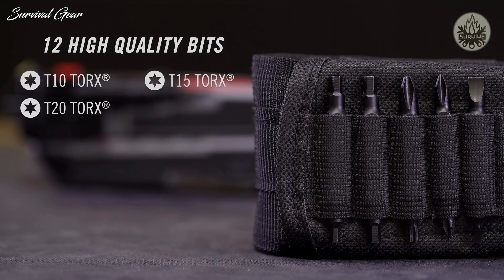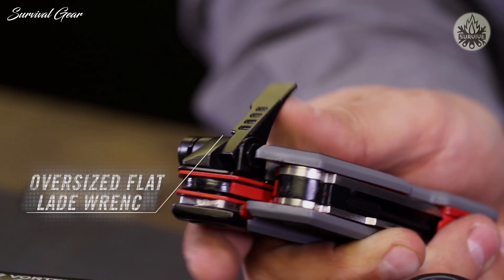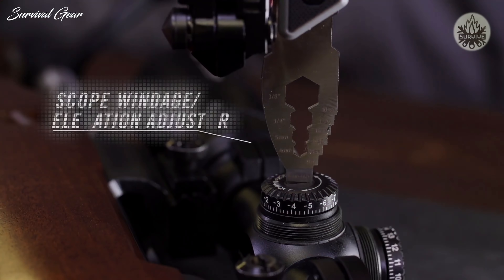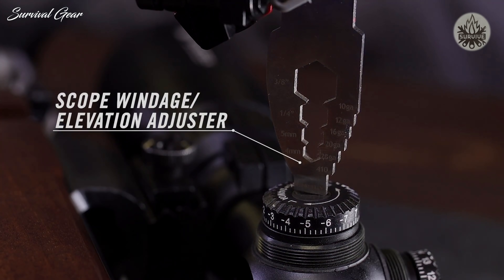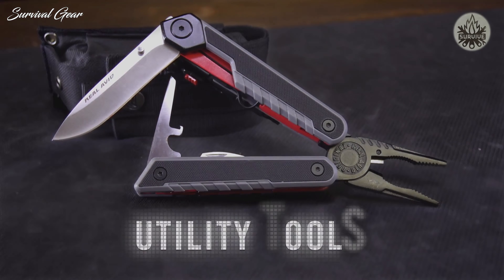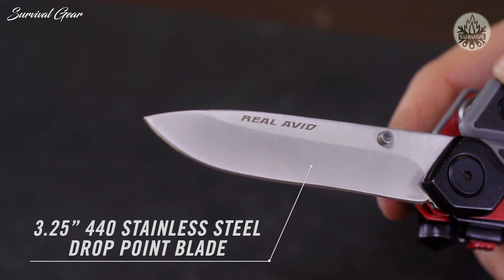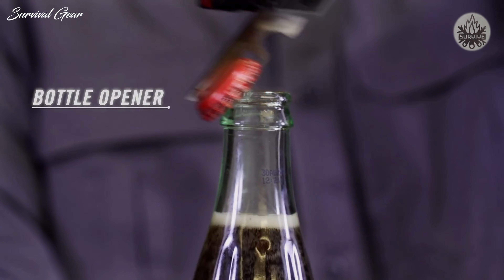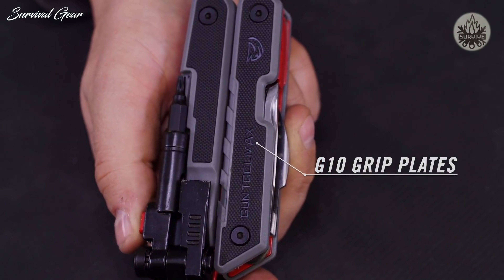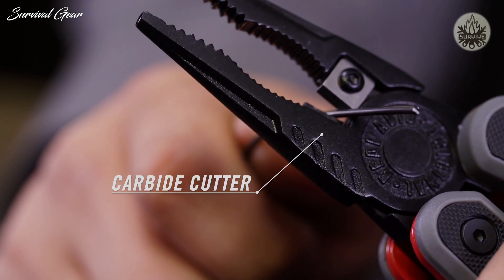Included bits are Torx, Phillips, flat, and Allen. An oversized flat blade flips from the handle for larger slots, and there's a thin blade driver for adjusting scope windage and elevation. Plus four wrenches from 3/8 to 4 millimeters. There's a three-and-a-quarter-inch drop point knife made from 440 stainless and a bottle opener for times out of the field. This rugged, compact design has G10 non-slip grip plates and folds open into a heavy-duty combination needle-nose pliers with an integrated carbide cutter.